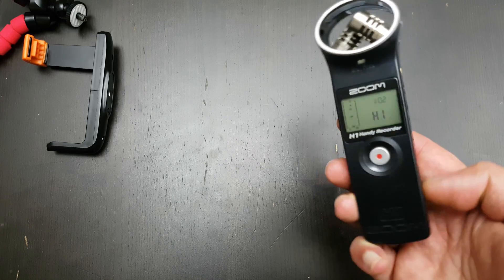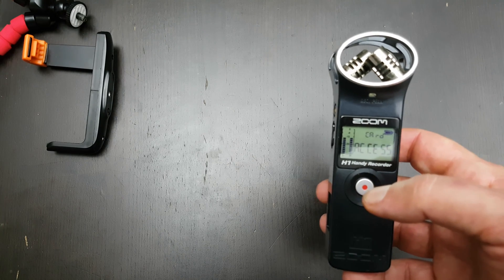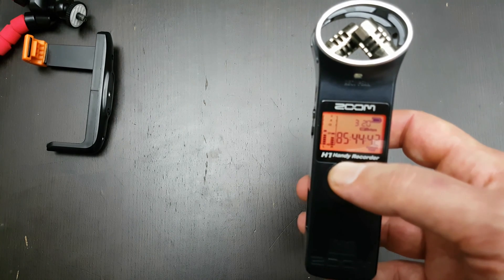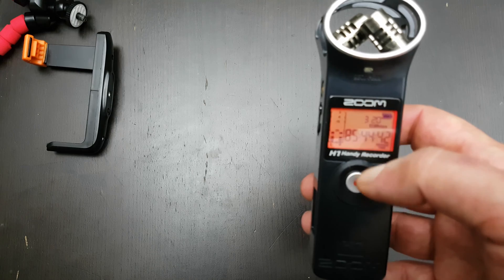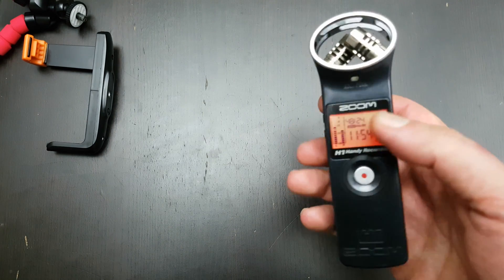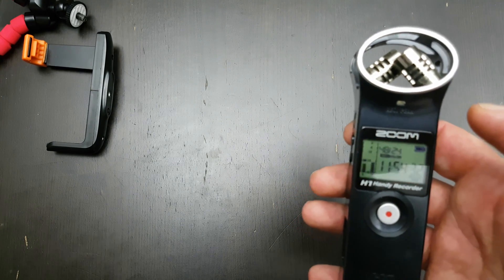I'll put it on — you have to hold this little button down and then it says hi and reads the card. I've got a 32 GB card in it. Now it's on — you can see it's in MP3 format, and you can see my voice level while I'm talking. In MP3 format I can record 85 hours non-stop at 320 kilobytes per second. If I switch to WAV, you can see I can record 11 hours at 48 kHz at 24-bit, which is still pretty high quality — almost 12 hours straight.